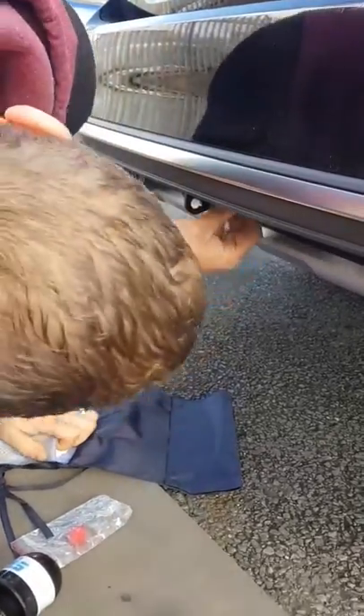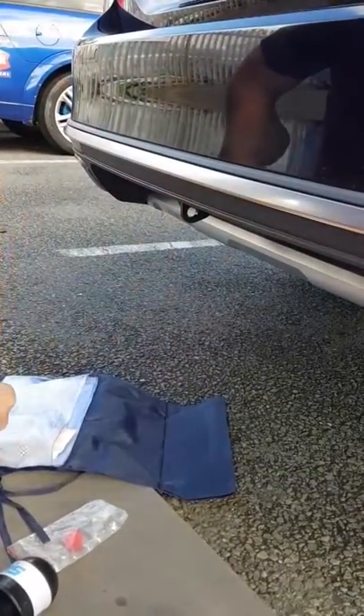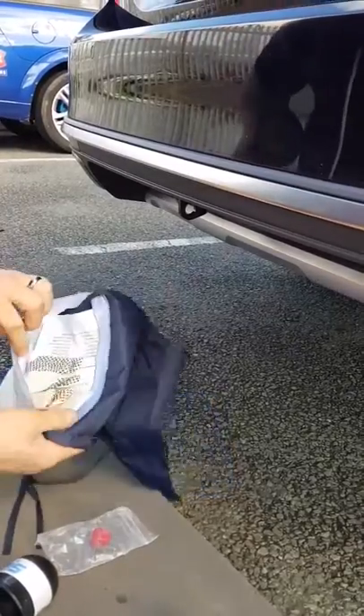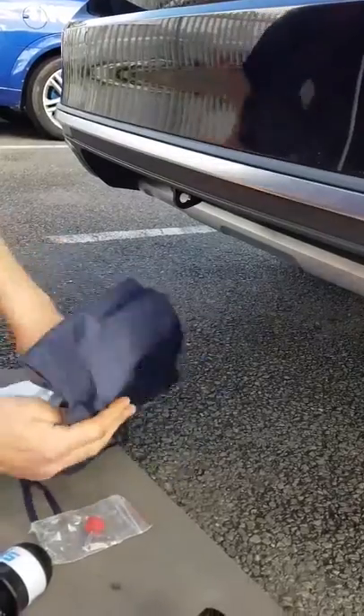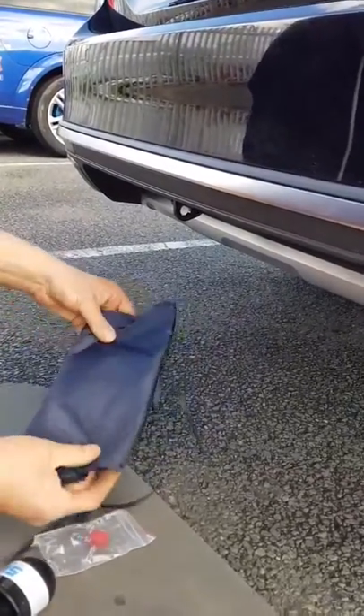All we do is simply put the plastic bung back in just to keep the debris out. And that's it, simple as. You get two keys, a pair of gloves to keep your hands clean, and an instruction manual as well. Thank you very much for watching Staff of Towbars.